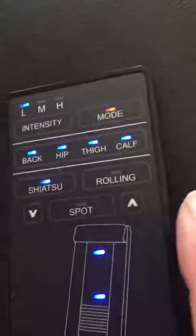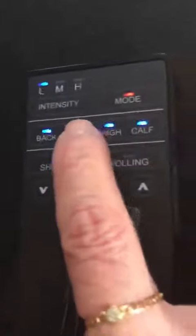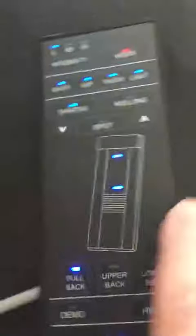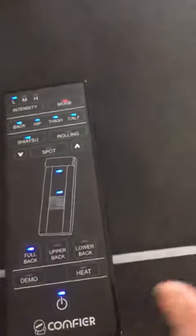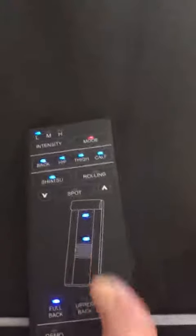It massages your back, your hip, your thighs, and your calf with shiatsu. You have three intensity levels: low, medium, and high. You also have a heat function. The cool thing about this is that when you are on the rolling function, you can adjust the rollers to custom fit your own back.